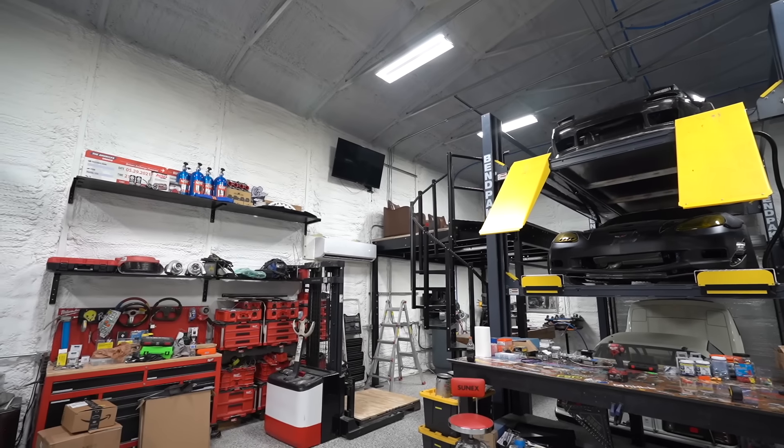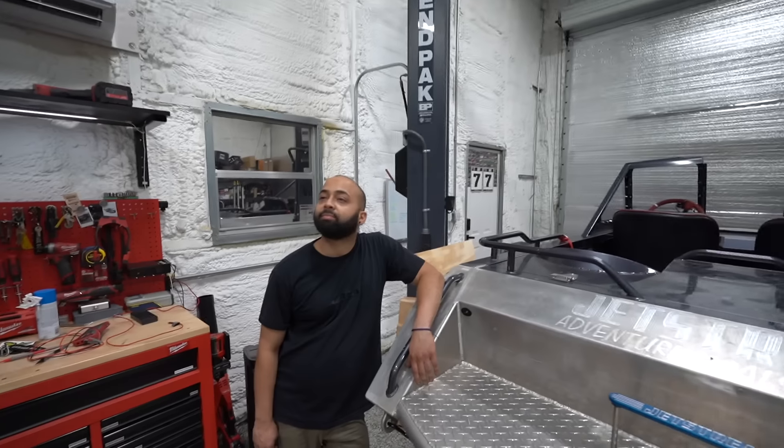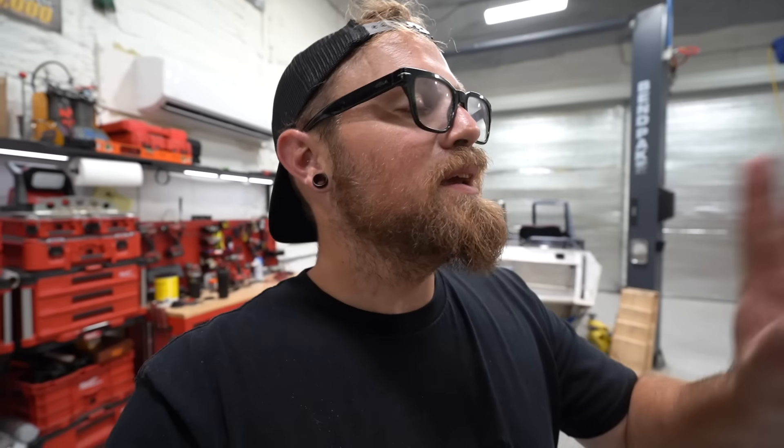We've still got to install the AC — I need to get that ordered. That's really all that's left: bridge built, table built, start putting everything back together and shuffling things around. It's been a bit of a saga, but we have two functioning lofts. Thank you guys for watching and for all your support on the loft build series. We've been having a blast with it, and I cannot wait to see it all done and the shop fully put back together.